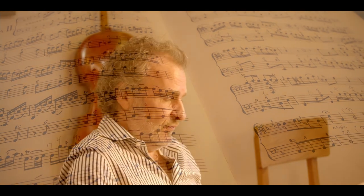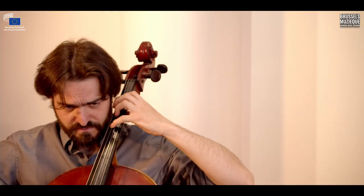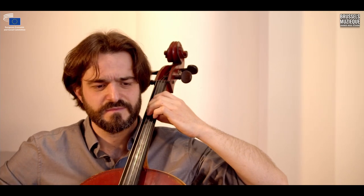These six sonatas of Francesco Geminiani are a real discovery for me. I've never played music of his before, and it's with my good friend and cellist Eduardo that I have played and recorded two of the four movements of the second one.